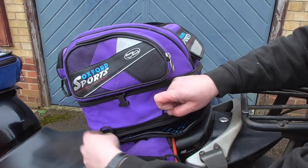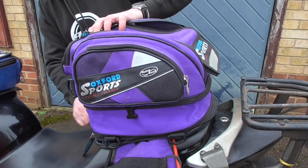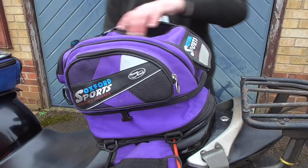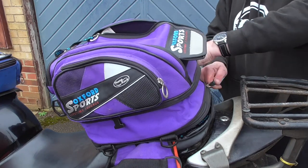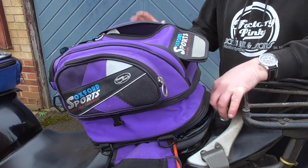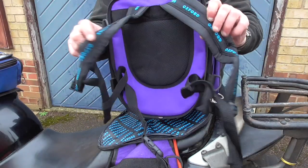The aforementioned zip that sits facing towards the number plate undoes, and in much the same way as the tank bag we previously looked at, it allows the tail pack to be removed from the base. As with the tank bag, it comes with rucksack straps, but this time it also has a waist strap as well as the two shoulder straps.